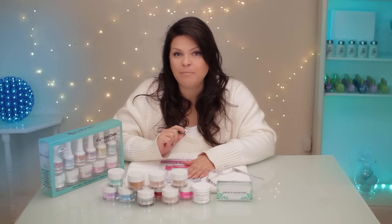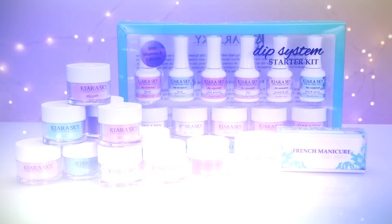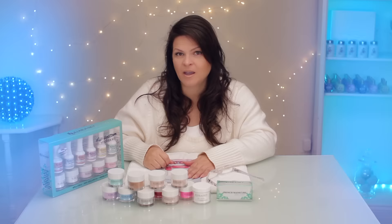Hi, I'm Suzy. Many of you have written and commented and asked me to do a dipping system. Kira Skye has sent this to me. I'm excited to try this dipping system. Join me, let's get started.